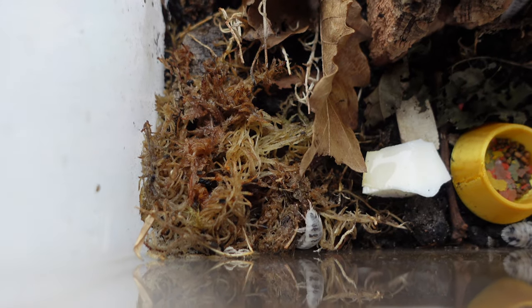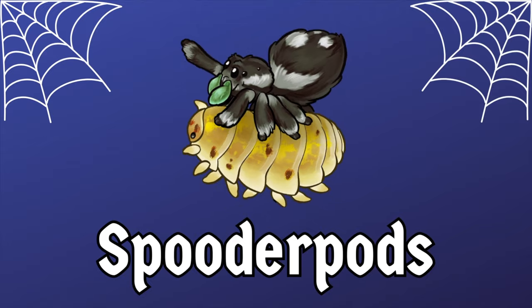My dairy cows need to move house — stick around to find out a little bit about that. Hello everyone and welcome back to Speedapods. I'm David and today is the long-awaited rehousing of my dairy cows.